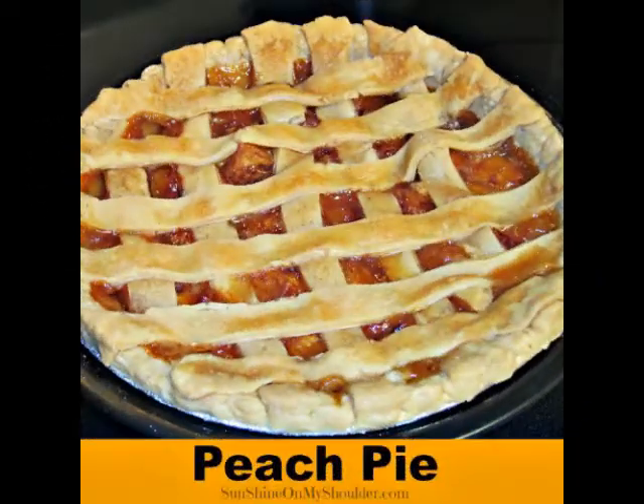Since then I've branched out into turkeys, pies, all kinds of things. Tell us about that — I've never done a pie or a cake. Walk us through that experience. Well, I find that baking in the solar oven is really not all that different from baking in my oven. Like a GSO, they hit pretty high temperatures, so it's not terribly different than cooking in my regular oven.